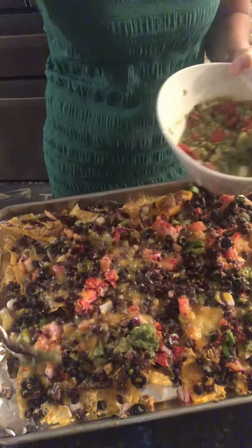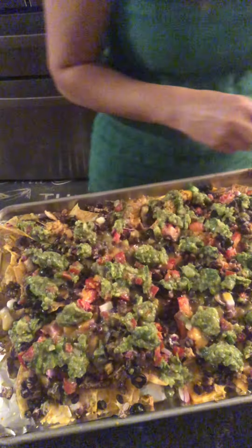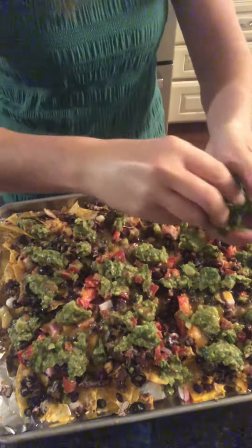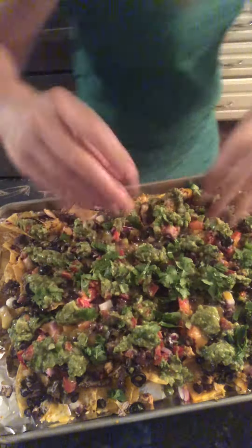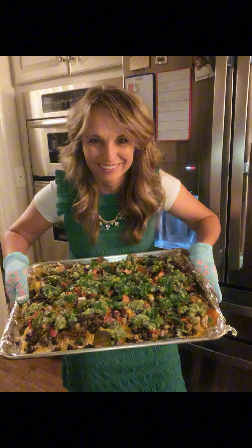Look how delicious. We top it with this avocado salsa we made and it's ready to eat, folks. Get a little more cilantro on there just to dress it up. Here's the final product. Thank you.